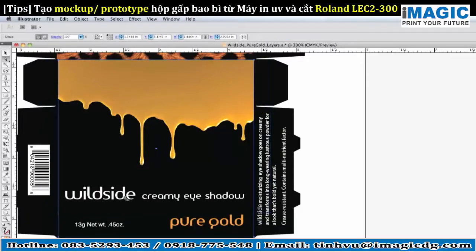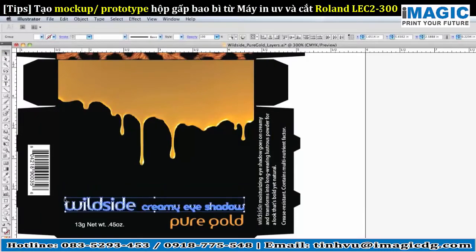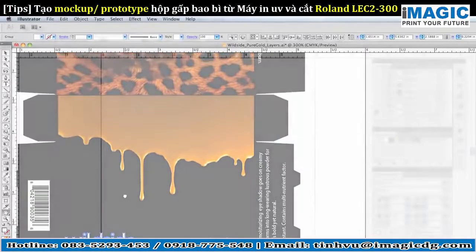Create your file in your favorite design program, such as Adobe Illustrator or CorelDRAW. You'll use layers to add specific effects to your prototype, just as you would add spot colors.